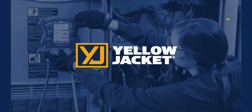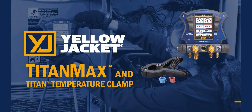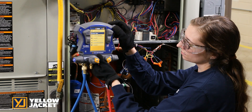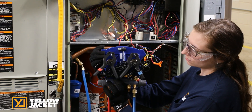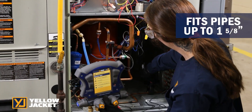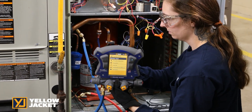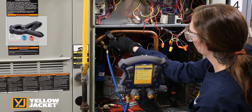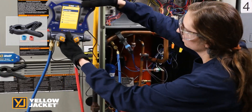The Titan temperature clamp data can be viewed locally on the TitanMax or viewed remotely in the YJack View and Measure Quick apps. The larger Titan temperature clamps fit pipe diameters up to an inch and a quarter. Suction and liquid line temperatures can be measured with the traditional wired Titan temperature clamps or using the optional wireless YJack temperature clamp.